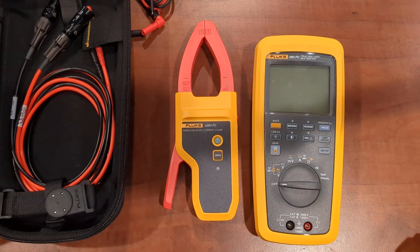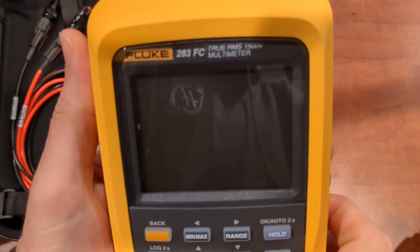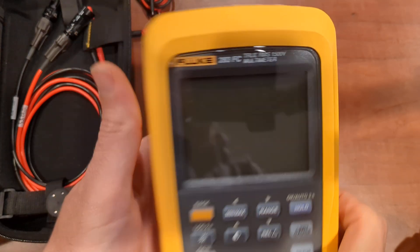Hello and happy Friday! Welcome to Fridays with Brandon. Today is episode number 137 of Fluke Fridays. We're going to talk about the Fluke 283 FC and the accessories that come with it.